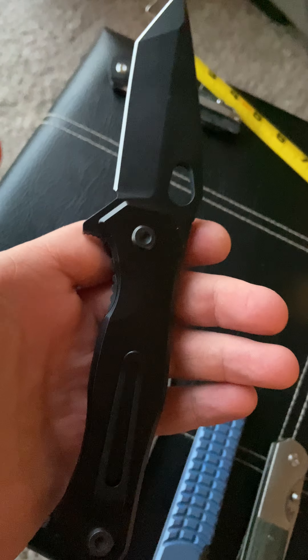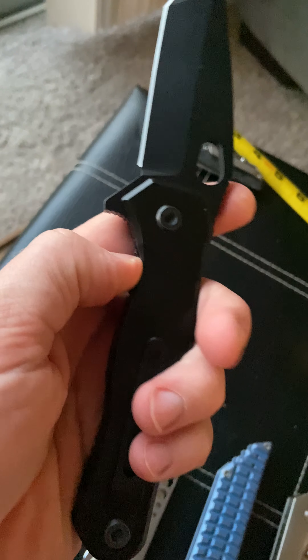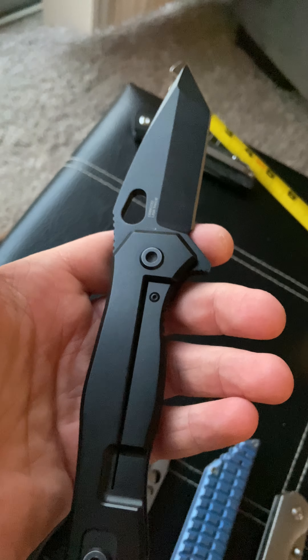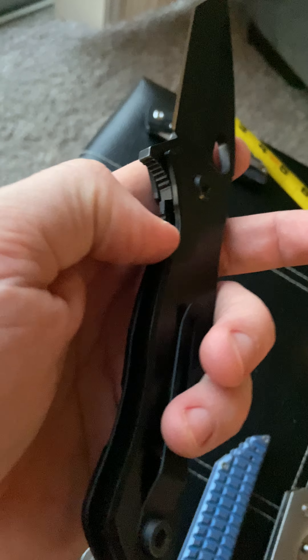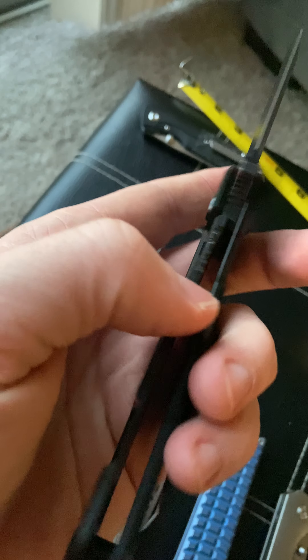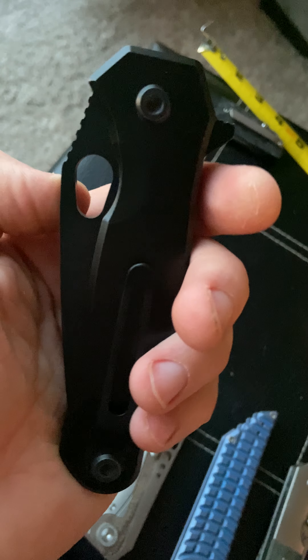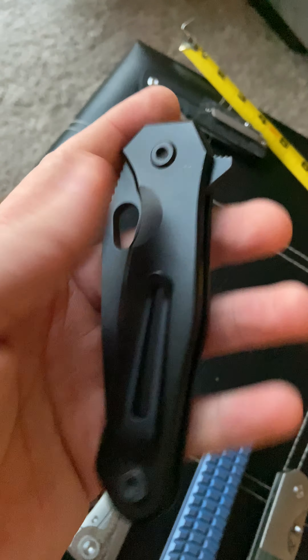I've got an $800 Hoback right there that's not as smooth. I'm not saying this is as good a knife as the Hoback, but it does have comparable features, and the action is just incredible. It also has a hardened steel insert.